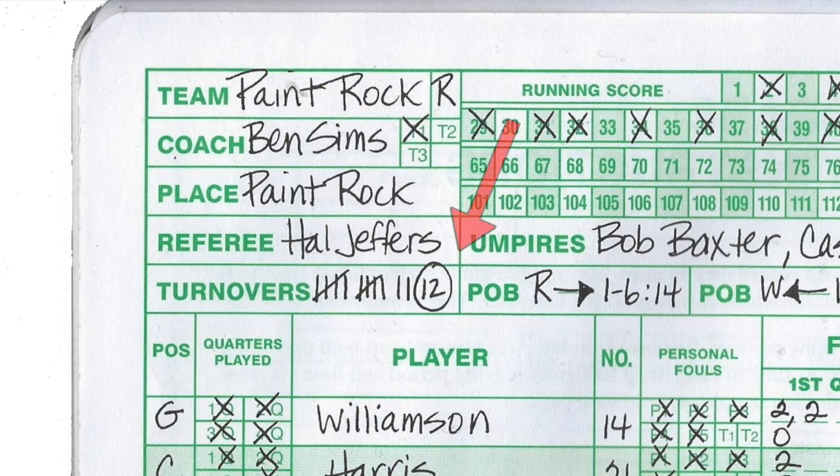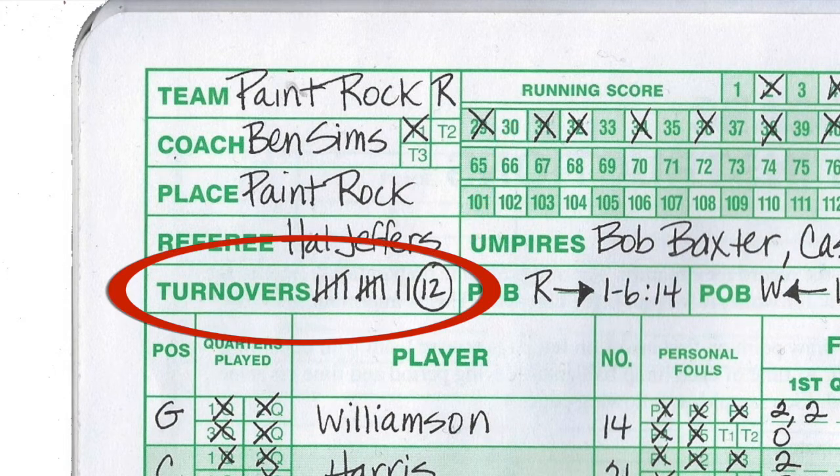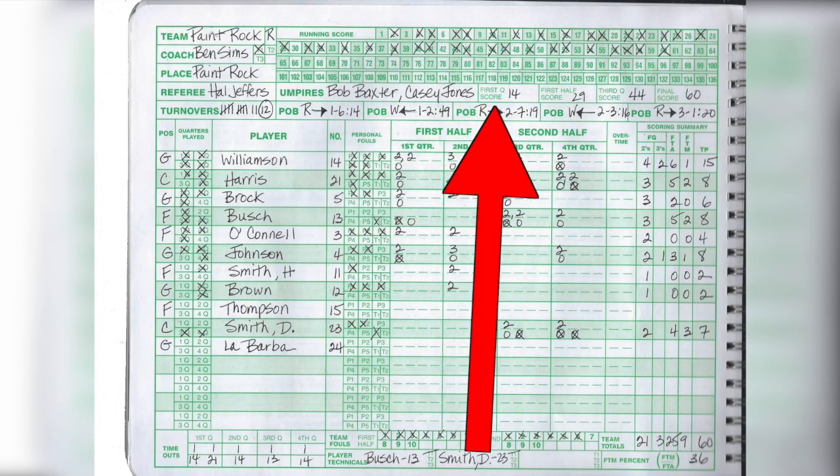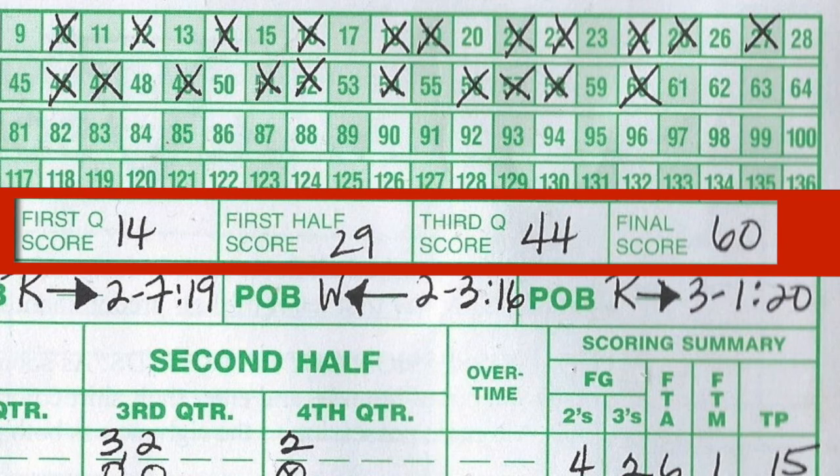Down underneath the referee section, we have turnovers for Paint Rock — how many they committed. The final tally is circled at 12, so they committed 12 turnovers in this game. Next to that is the first-quarter score, first-half score, third-quarter score, and final score of Paint Rock. They had 14 points in the first quarter, 29 at half, 44 at the end of the third, and ended up with a total of 60 points.